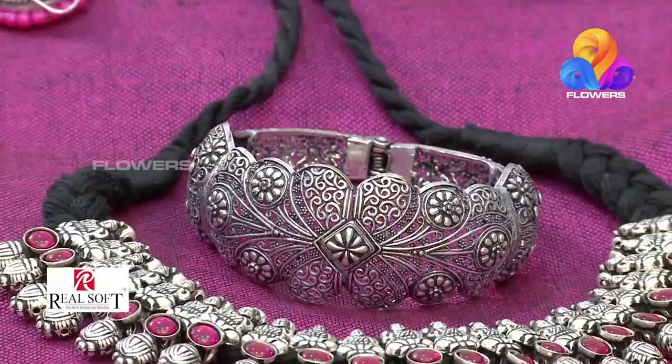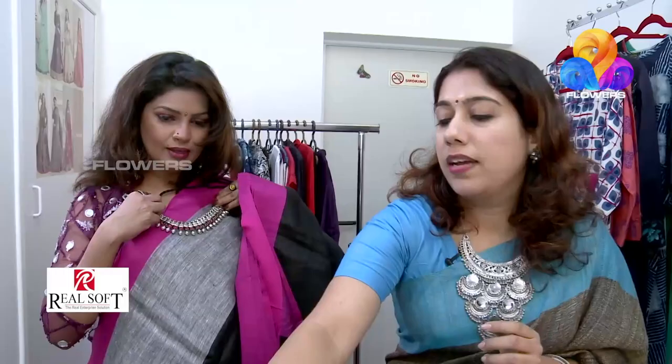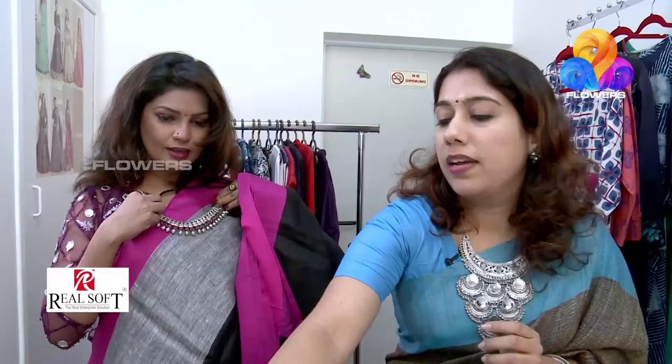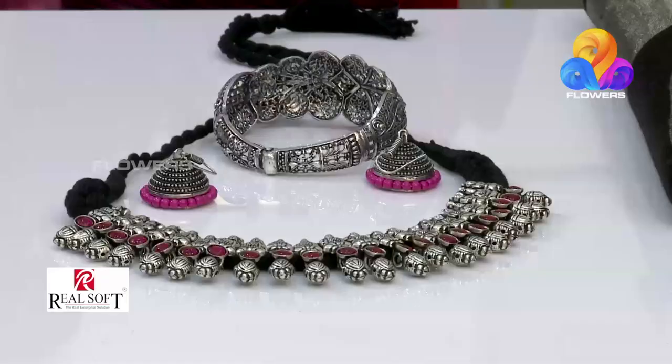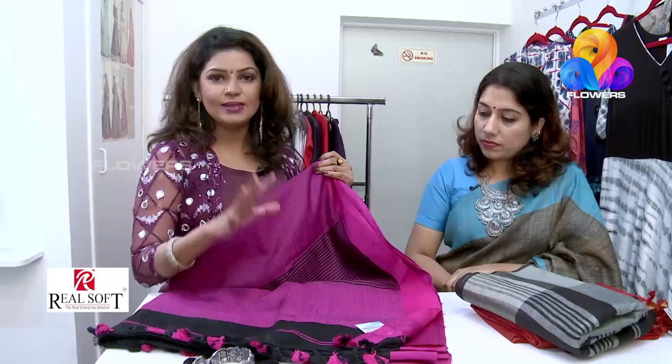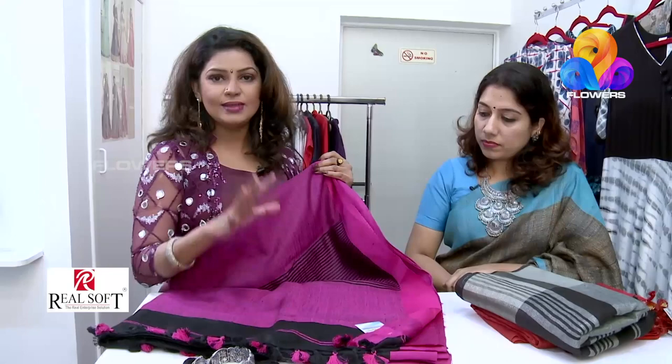Magenta and ash is a combination of this. I will show you how to match the accessories. This is German silver — it is matching. Earrings set. Bangles set. The bangles are German silver and are also matching the linen saree. It's a black, ash, and magenta combination.